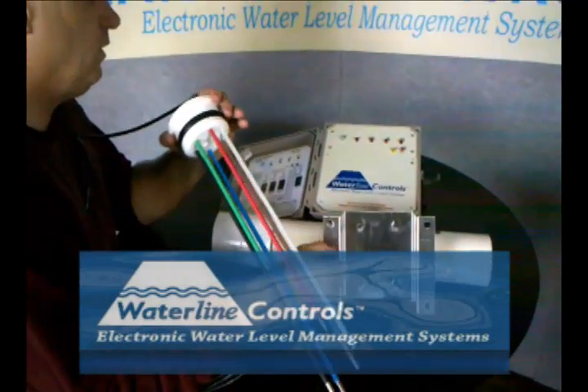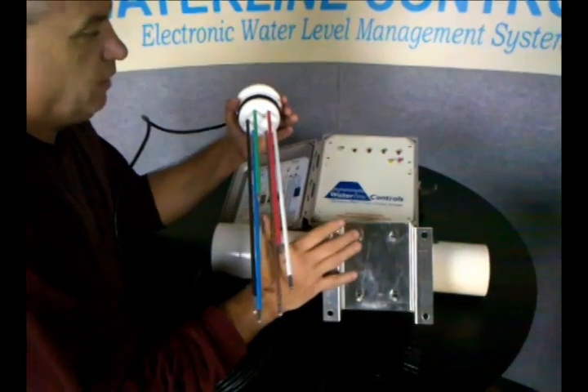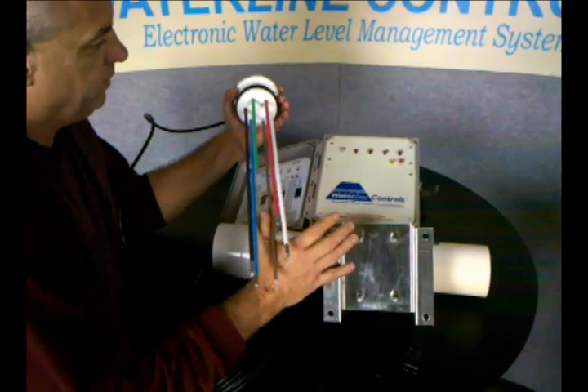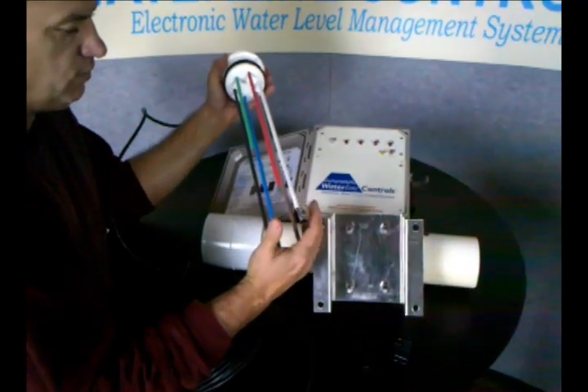This is an all-electronic water level controller for a cooling tower application. It comes in a variety of different controls, and this is the one with all of the sensors in it.